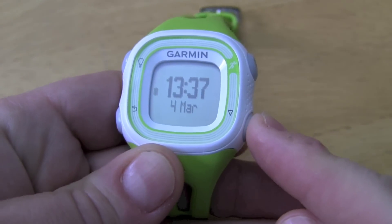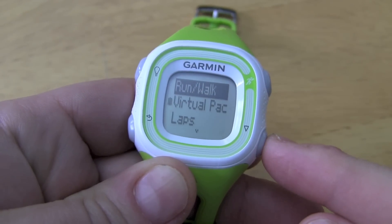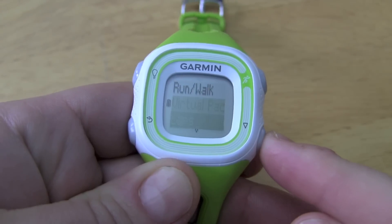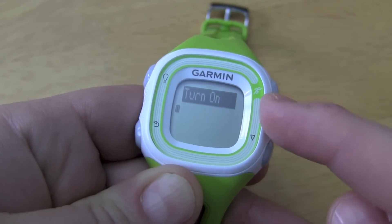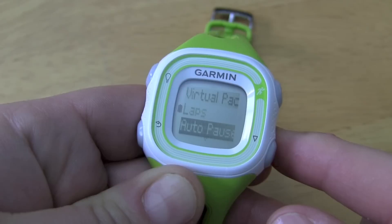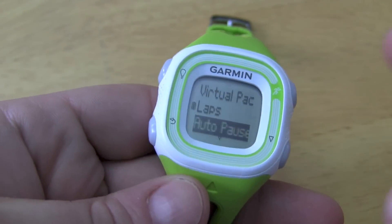An easy way to do this is by simply getting to our run options and we'll get down to auto pause, hit the start stop button, and from here we just turn it on. Now we can go and start our workout.